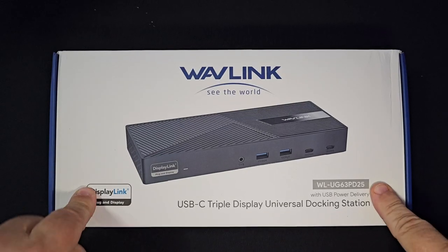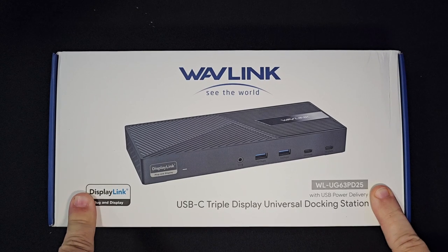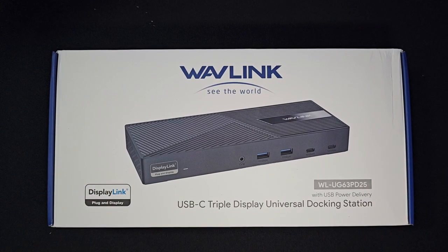Hey guys, Kevin Pearman here, and I'm back again with another product — it is this guy right here. It is called the Wavelink. See the world. It is a USB-C docking station triple monitor with 130-watt power delivery.